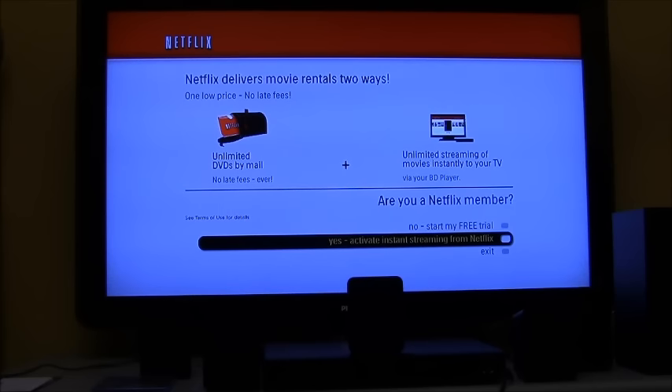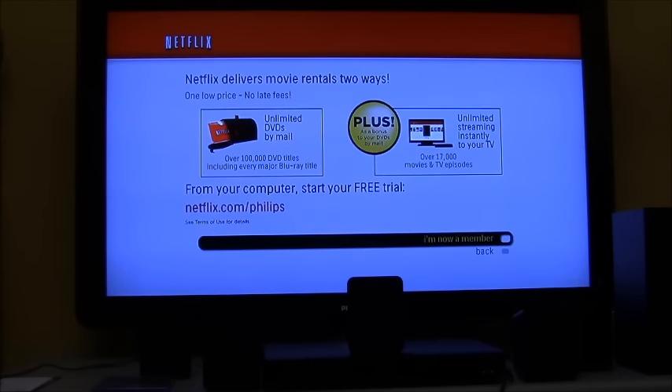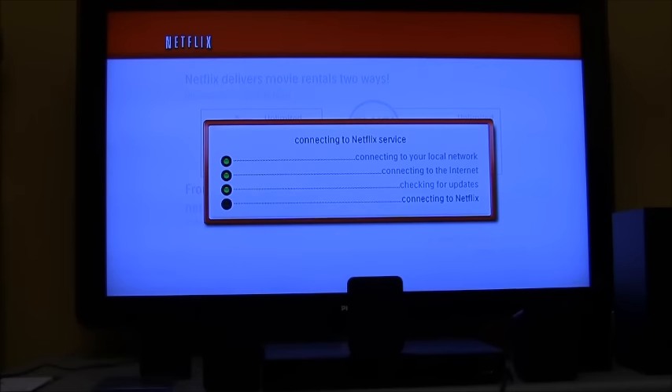If you want to activate a new account, hit 'Start my free trial' and go to netflix.com/philips and follow the directions. Once you're done it will bring you back to the enter-your-code screen.